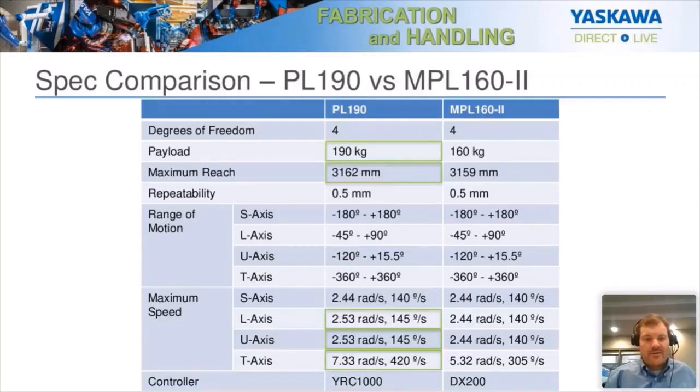Here's the spec comparison between the two robots. They're both four axes — we didn't change any of that. We increased the payload of the MPL-160 to 190 kilograms. It has ever so slightly more reach due to the revised geometry — three whole millimeters of increased reach. Repeatability stays the same, as does range of motion. The maximum speed of the S-axis is the same spec-wise, but as far as duty cycle goes it is faster due to increased acceleration. The L, U, and T axes are faster, and the controller changed to the new YRC-1000.